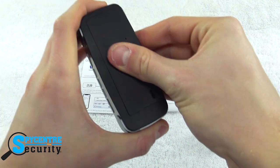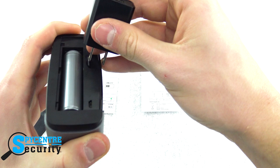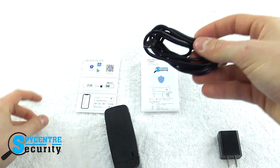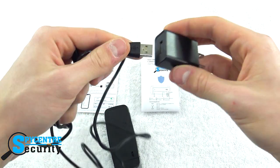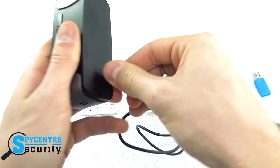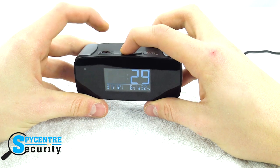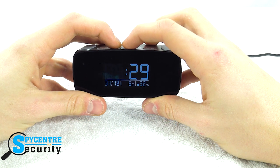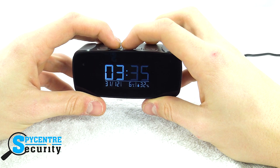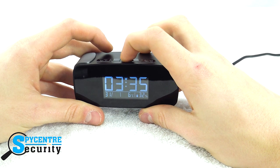The only setup necessary is to put a micro SD card into the back of the unit behind the flap and plug the whole unit into power. After the unit is set up, set the date and time the same as you would on any other alarm clock. The first time you set is the time on the alarm clock, and the second time is the time of the alarm.